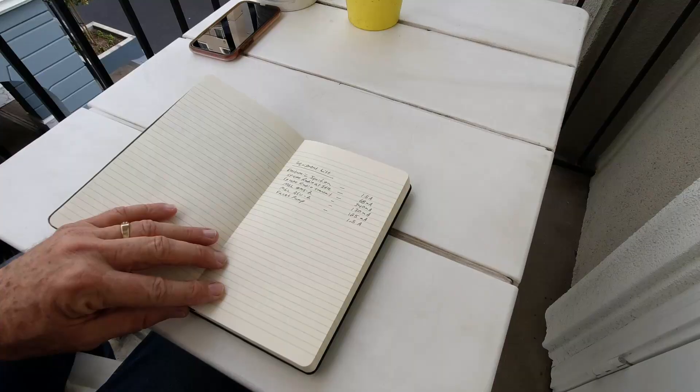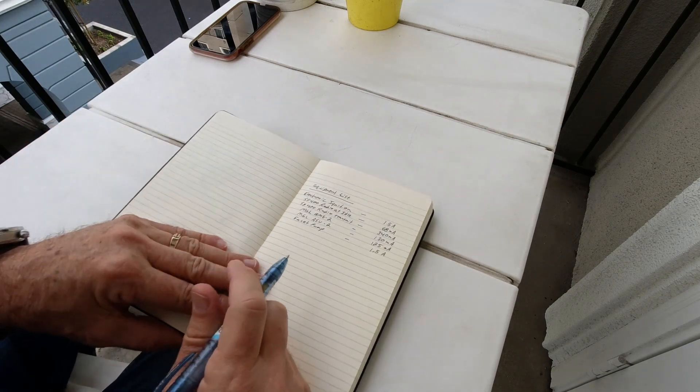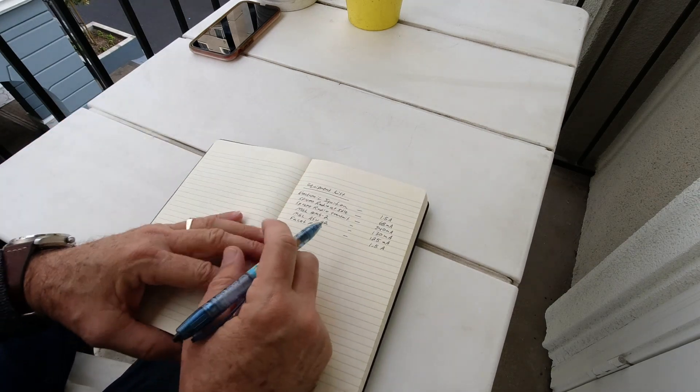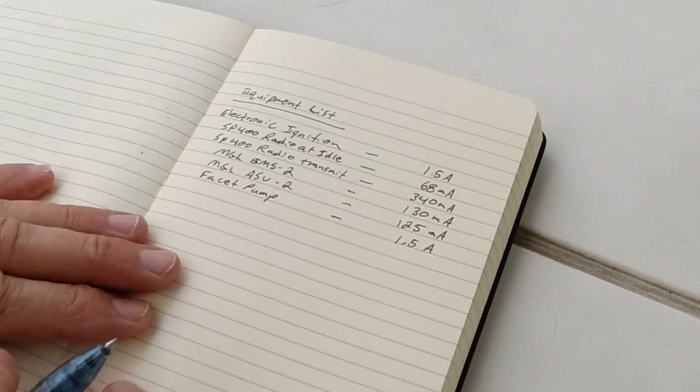The best place to start is just with a simple equipment list. I'm going to need my phone as a calculator here in a minute.